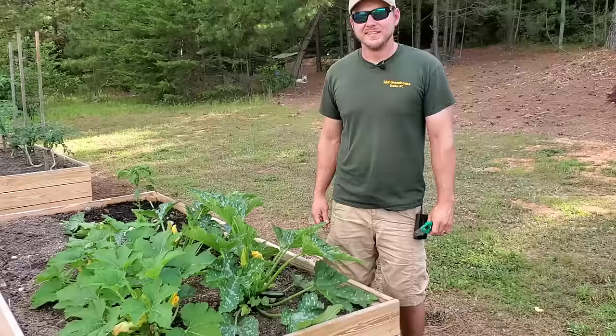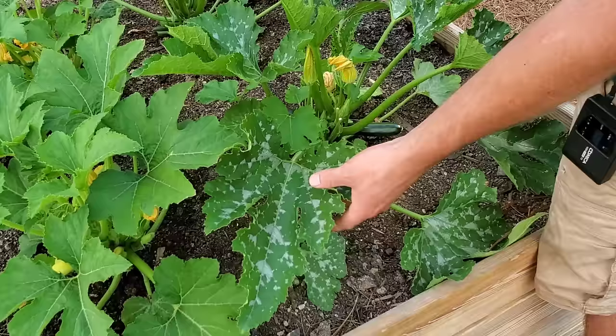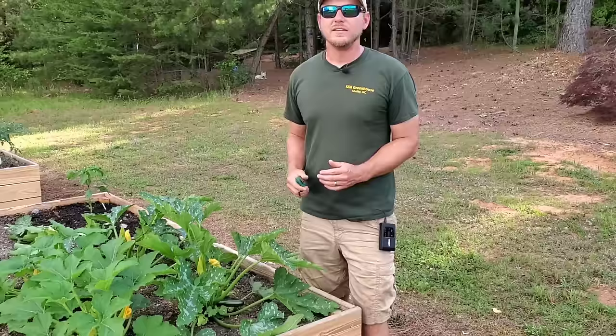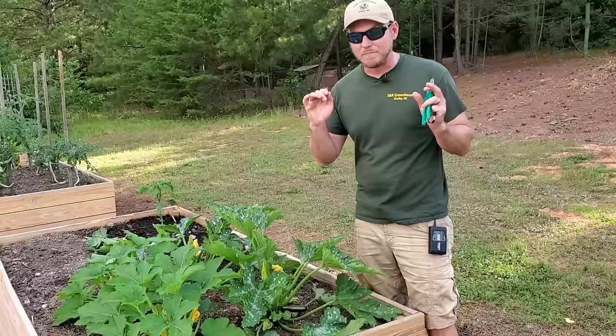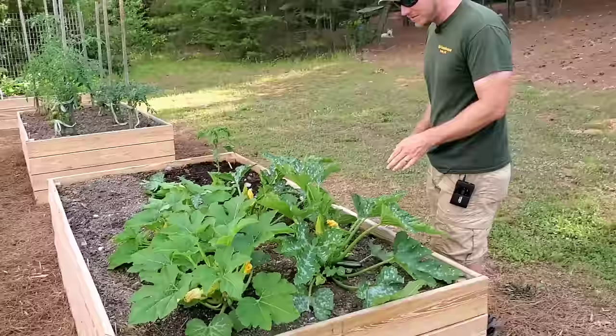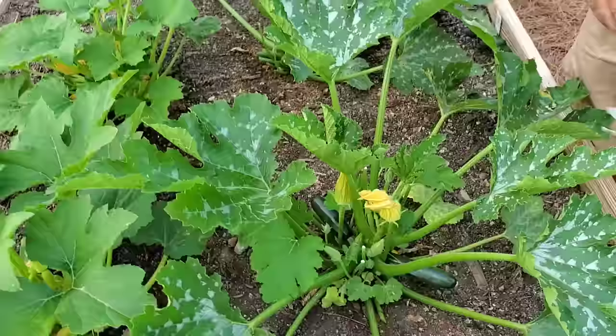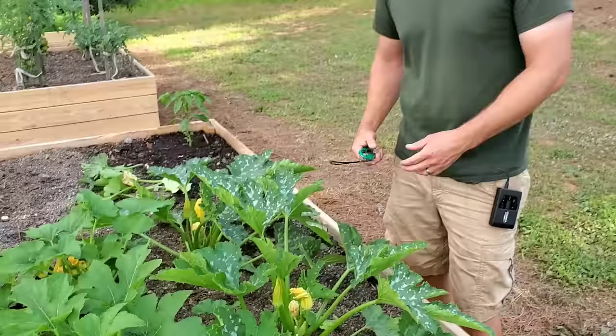One thing I want to note: you see these speckled leaves — this is completely normal on zucchini leaves, it's just a pattern that develops throughout the plant. You won't see it on squash but you'll definitely see it on zucchini. The last thing I'll add is one reason my squash and zucchini plants keep producing all summer long instead of just a bumper crop at the beginning is because pruning actually promotes new growth. All this new foliage coming out of the top is new growth, and by pruning your old growth it keeps new growth coming from the top.